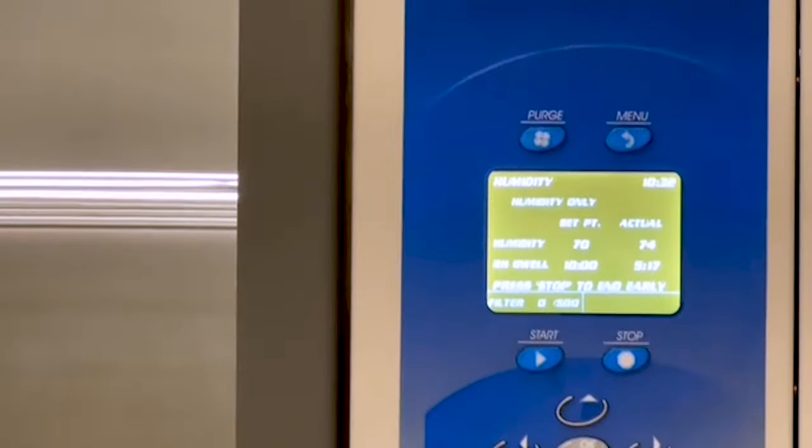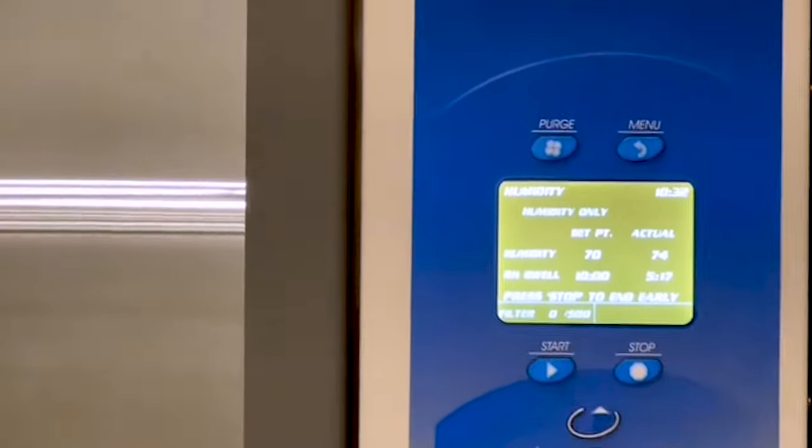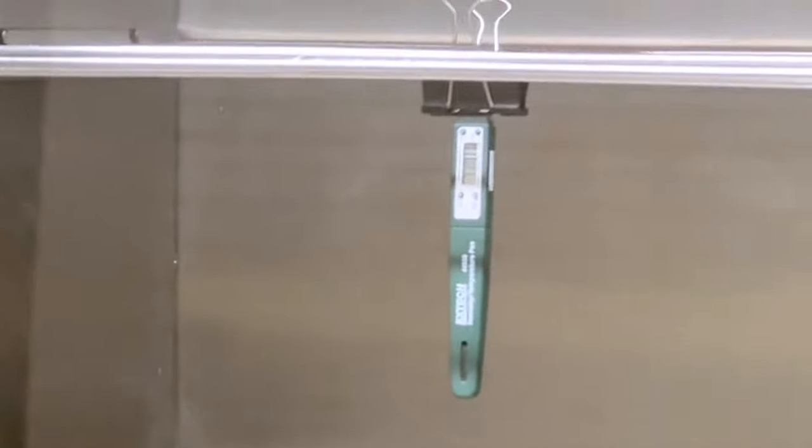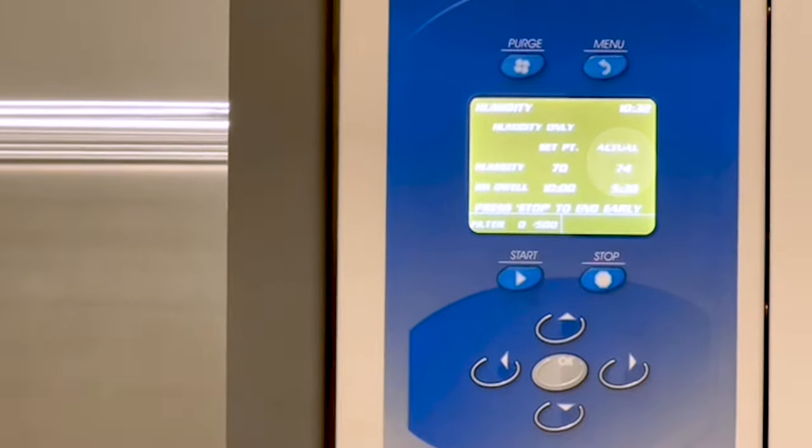When the display indicates 70% humidity has been reached, wait one minute. Then compare the reading from the hygrometer to the actual reading from the display. If the hygrometer reading is not within 5% of the actual reading, it needs to be calibrated.